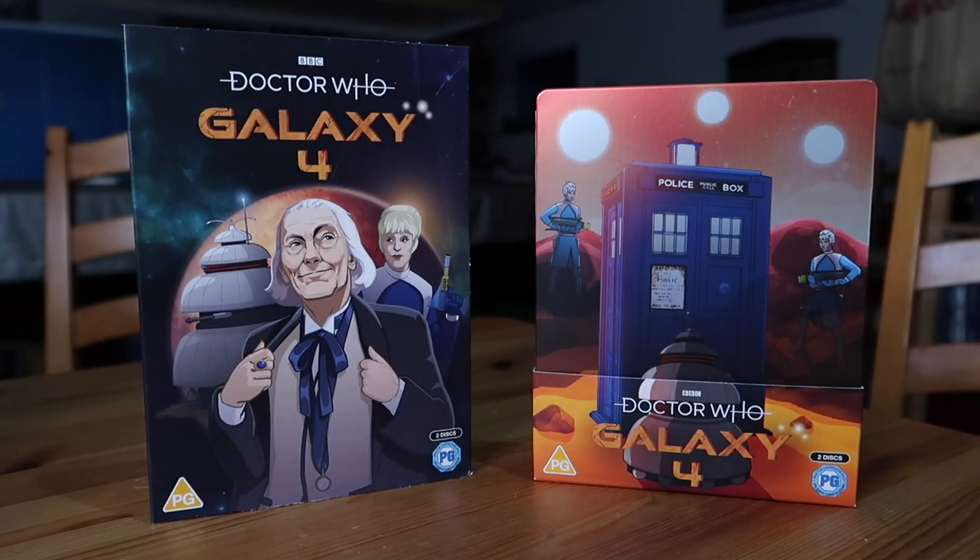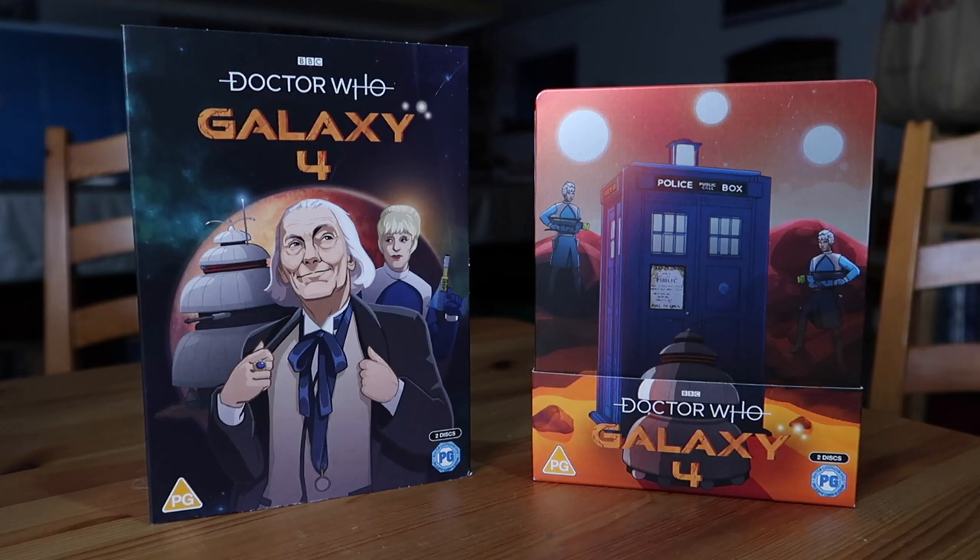Hi there guys, it's Adam Martin here, and welcome to another Doctor Who unboxing video. It's clearly that time again. We've got a brand new animated release that has hit store shelves, and we're going to be taking a look at two of the three versions available — the DVD release and the Blu-ray Steelbook release of Galaxy 4.